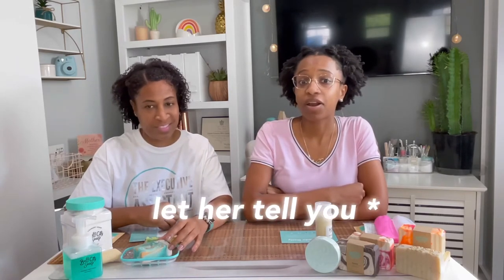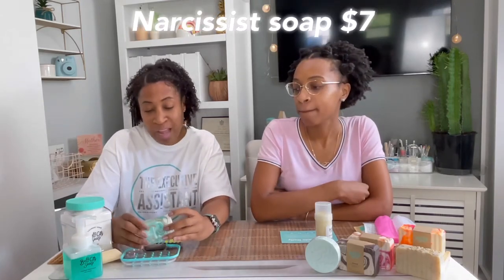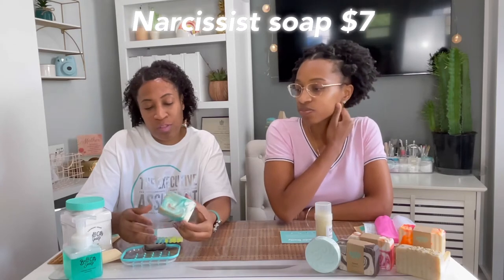Now I'm going to pass it over to my mom to talk about everything she purchased. My favorite fragrance is Narcissus — what drew me to it is that it's one of their top sellers. I absolutely love the aqua color and it has a metallic swirl throughout the soap. I have used it so I can give you a true review.